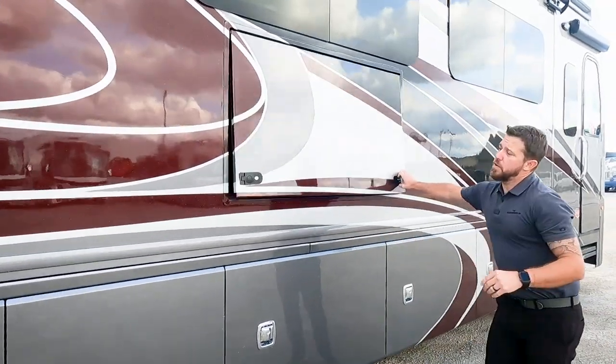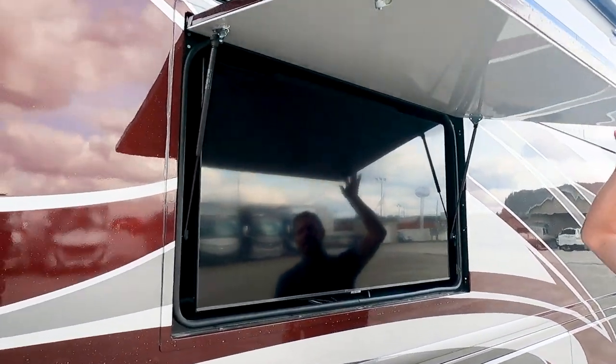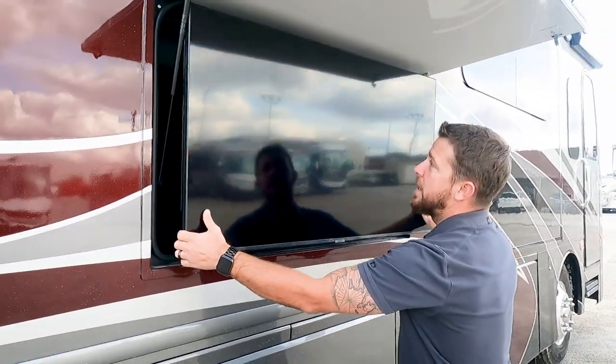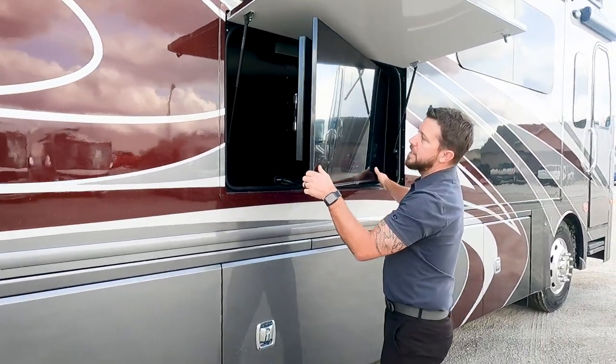Moving up top, we have our exterior entertainment system with a Samsung TV on a swivel, and right behind it you can see a soundbar located up top as well.